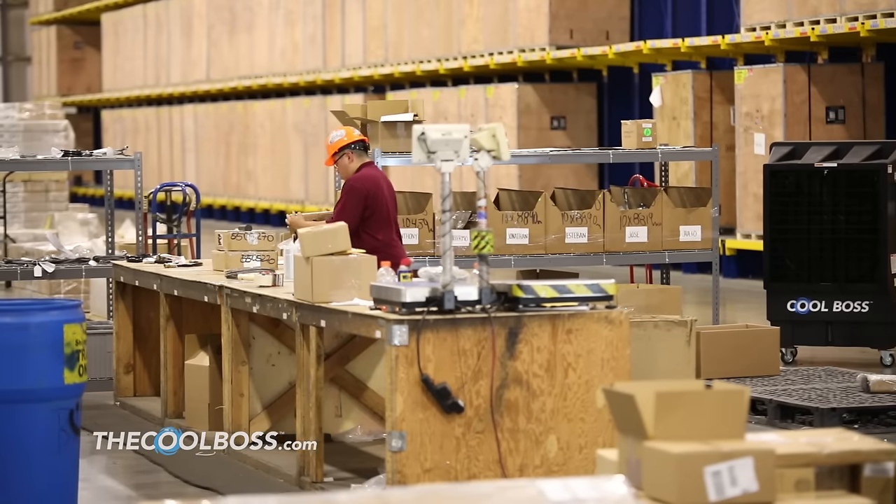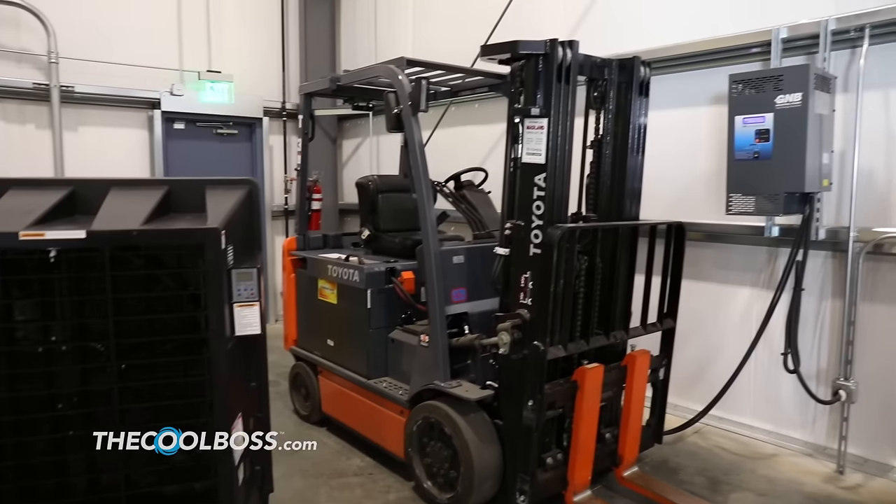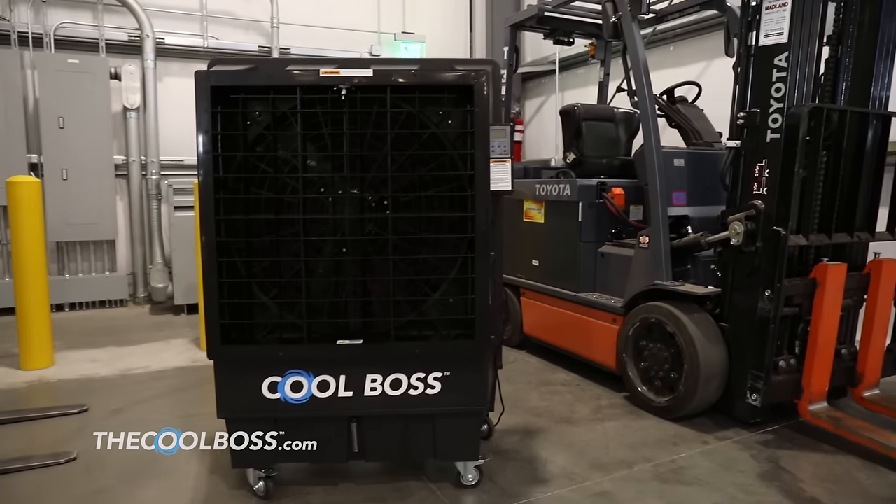For cooler, safer industrial work environments, choose the Cool Boss Evaporative Air Cooler to beat the heat this summer and beyond.